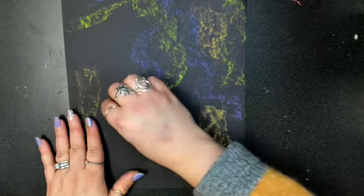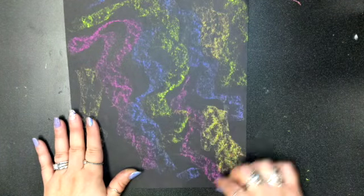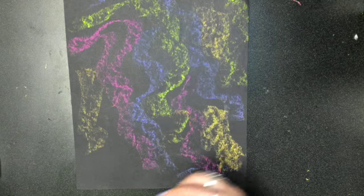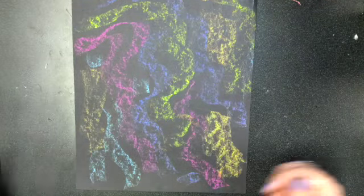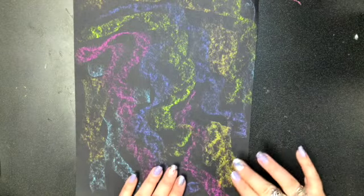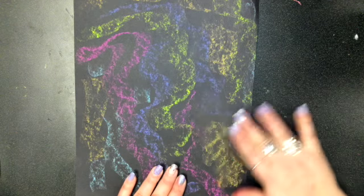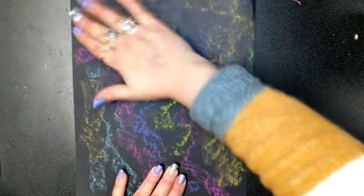You don't have to push down hard — you can do it super light. We just want it to kind of look like a galaxy. You don't have to fill the whole paper if you don't want. Once your paper is the way you like it with your colors, just take two fingers and lightly smudge it a little bit.